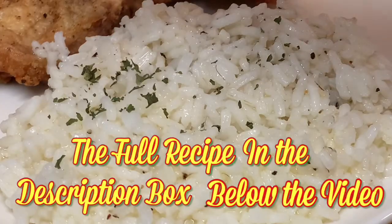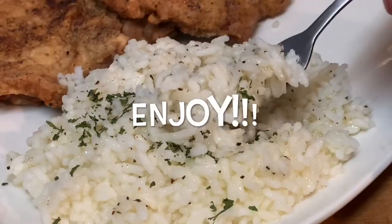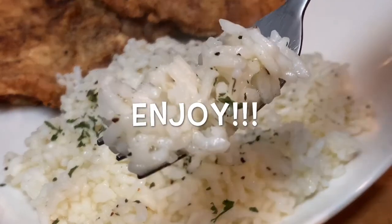Don't forget to check out the full recipe and directions in the description box below the video. Hope y'all enjoy this video and hope you give it a try. Thanks for stopping by — leave a comment, I'll answer every one of you. But until next time, bye bye y'all.